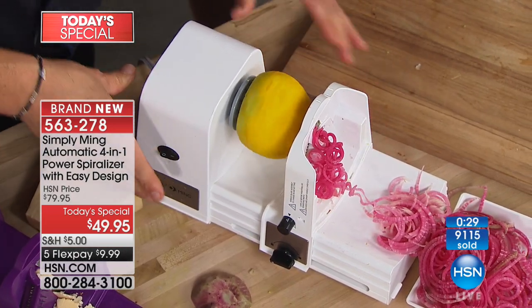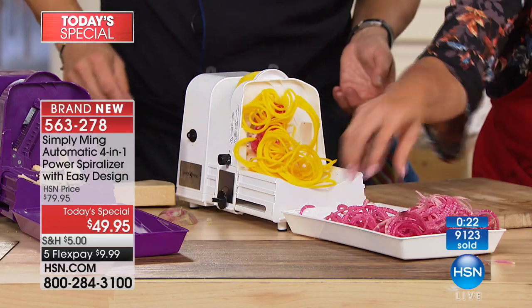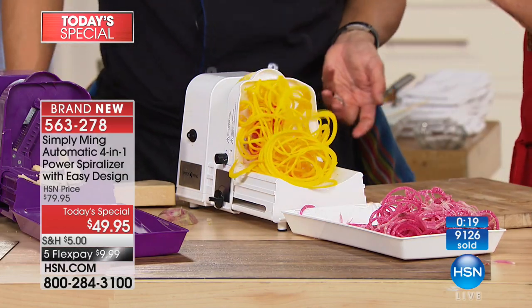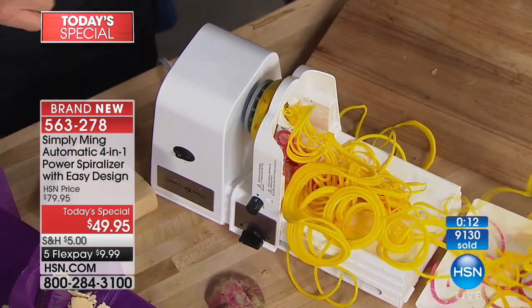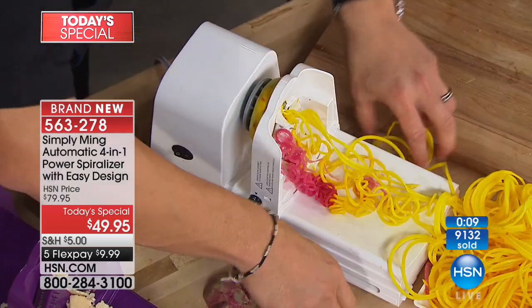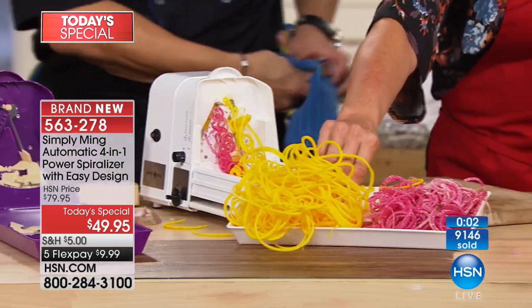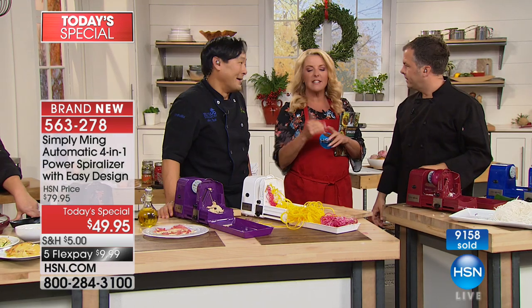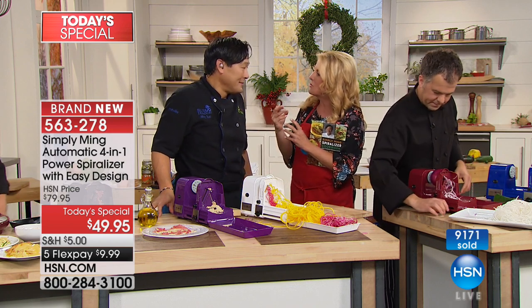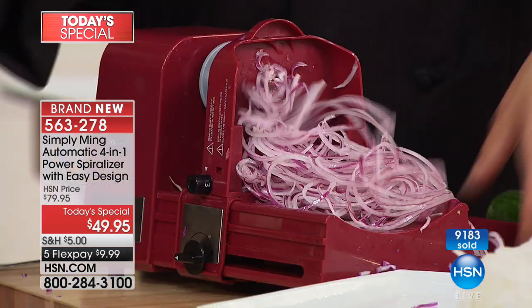This is one single onion! If you were to slice it for a hamburger, you'd get five or six slices. Here, you're literally covering tons of burgers or hot dogs. Put it along a hot dog or a hoagie — you can make the best relish ever with vinegar. Peppers actually work on this too — put the bottom part of the pepper in with the stem towards the front and it actually slices it real thin. Normal onion: five slices. Same onion here: now you're feeding four to six people. That's one onion. It's that whole volume story.